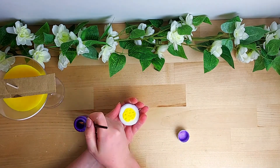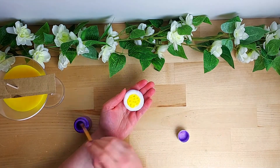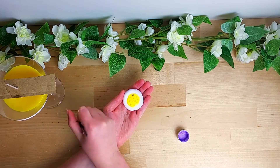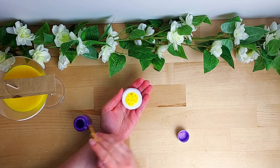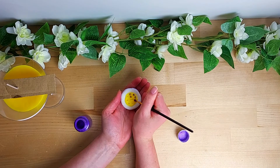Now with some mica powder I'm just dusting it into the holes. This is more of a shading stage at this point, because later I'm going to go over it with a more vibrant purple.